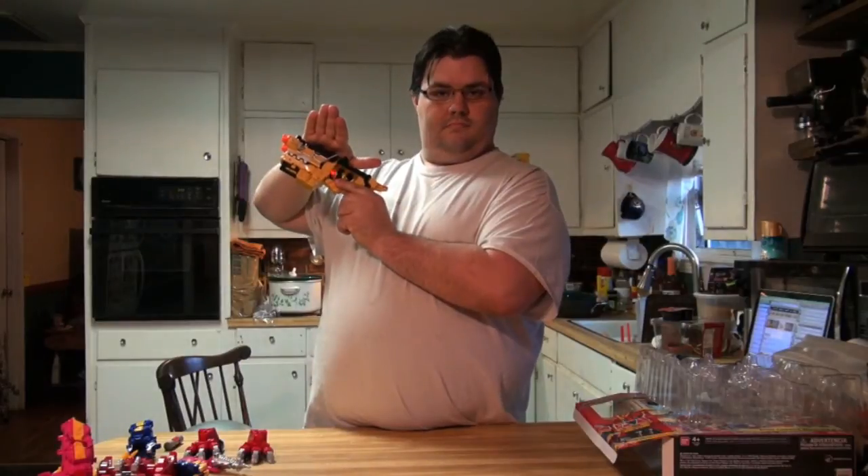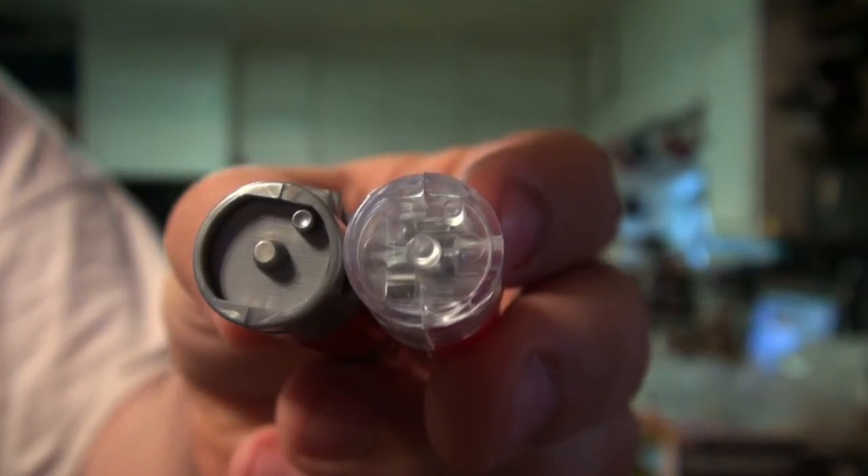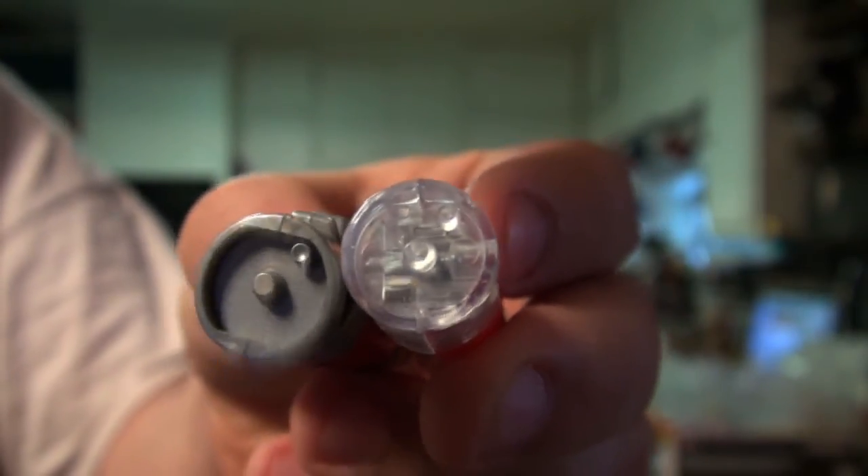I said that each time I got a new Dino Charger battery I would show you what it does with the Dino Charge Morpher. It's a little harder to see on the clear plastic one, but you can see that the two pegs are in exactly the same places, so they're going to make the Morpher make the same noises.